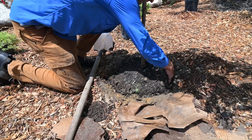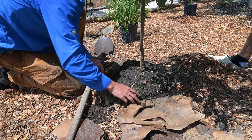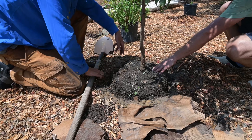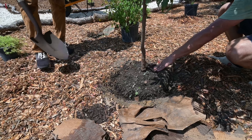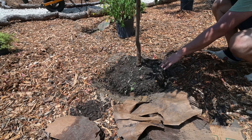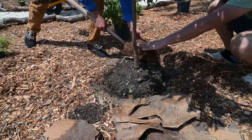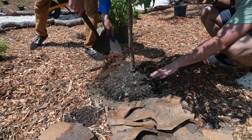Grab a couple scoops of compost and put the compost on top. Any amendments — compost, wood chips, that sort of thing — keep those well away from the root flare. Think of it like a donut around the base, not a volcano. Volcanoes are bad; donuts are always good.